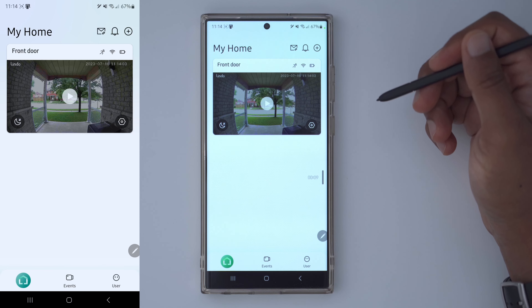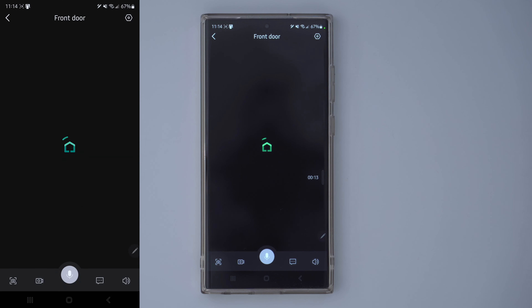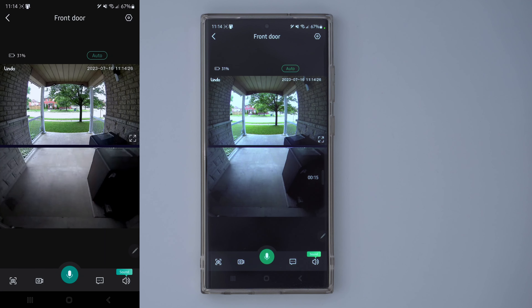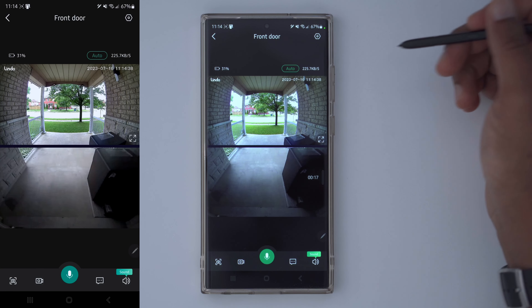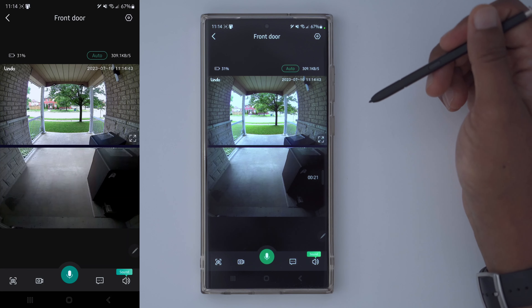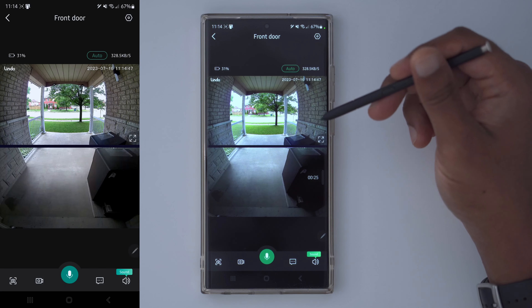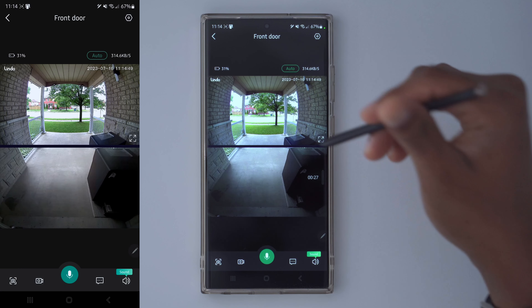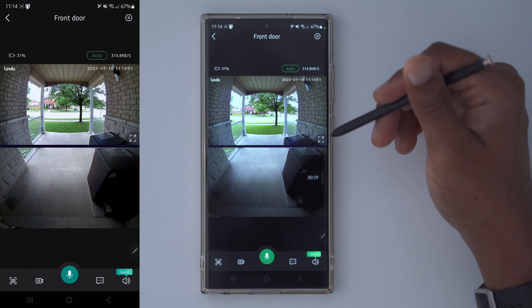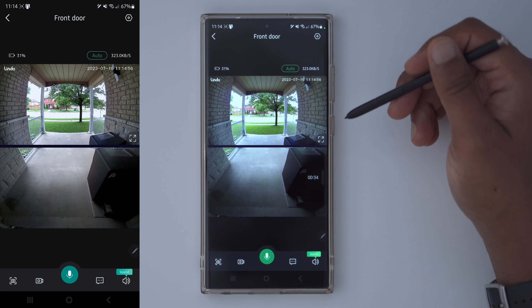As soon as you fire up the app, this is the interface you're going to get. You can click the play button to pull up the live view — it's actually pretty quick even from my basement. It shows the connection speed and battery life. One thing to point out is that even though it opened quickly this time, sometimes it times out or takes a really long time, but if you hit back and try again it usually gets it on the second attempt.